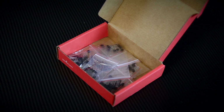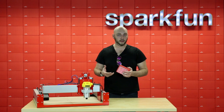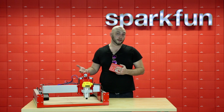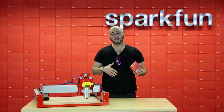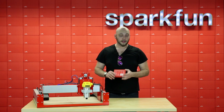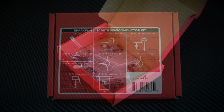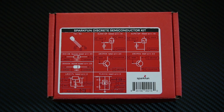We already carry a few small parts kits like our resistor kit or our capacitor kit that came out recently. These are just boxes of parts to help you stock up on certain components so you don't have to run out and buy something every time you need it for a project. This time around we have the discrete semiconductor kit — things like transistors, both N-channel and P-channel, MOSFETs, voltage regulators, all sorts of things you'll run into during a project, all in one place.